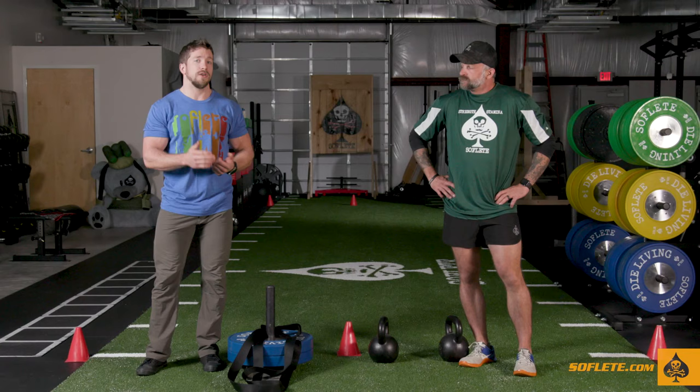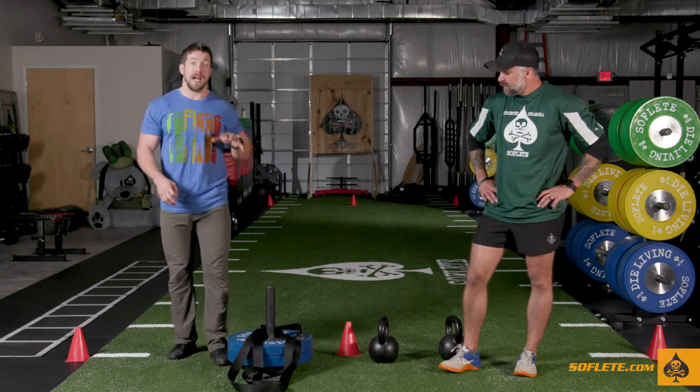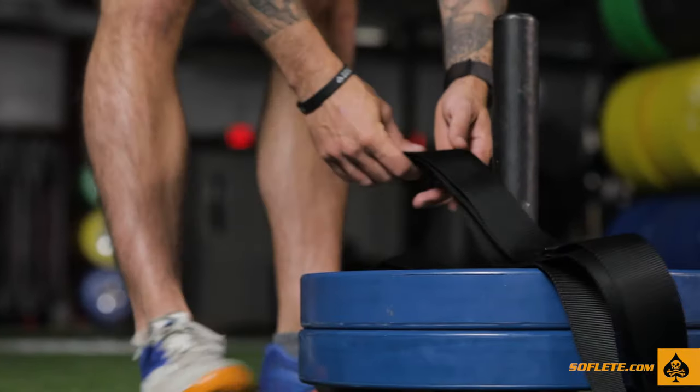That doesn't matter if you're a skin flute player or an infantryman. Follow Christian and me to the turf where I will demonstrate the sprint drag carry. Your implements will be set up a little bit before your starting line. The handles for your sled drag are going to be on top of the plate so that they are easy to grab. Kettlebells are going to be set up so that you can just reach down and pick them up like a suitcase carry for the run.